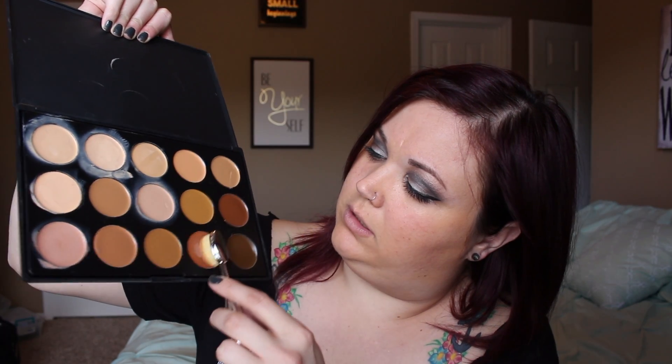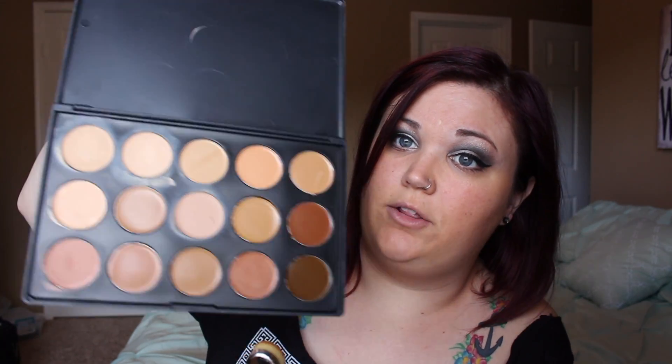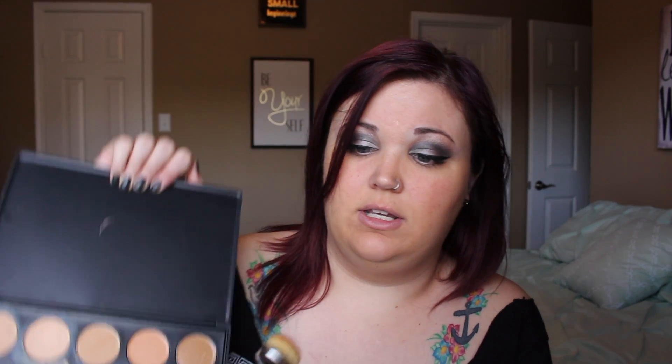I'm gonna go in with Crown's 15 cream foundation palette — amazing. I'm gonna get a little bit of a red hue and a little bit of the matte, more ashy hue, just at the tip of my brush. A little really, really goes a long way with this stuff because it is cream, so just get more as you go. That way you don't risk doing too much.